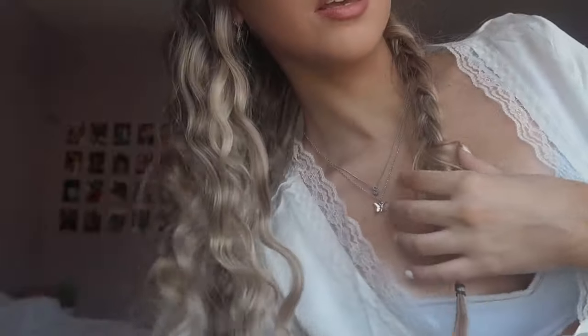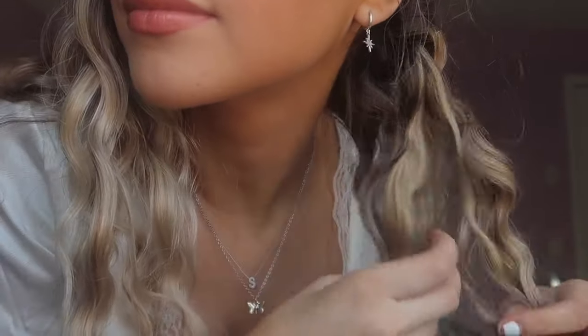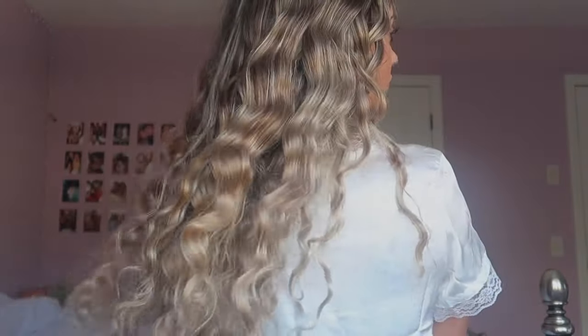I just push it to the side and do the other side. So now we have this. Usually right when I take it out, I won't touch it for a few minutes because I want the waves to set in place. If you start brushing your hands through and touching them a lot, they're going to fall out and be frizzy and not tight and shiny. So I usually just put it behind me and let it sit for a little bit.